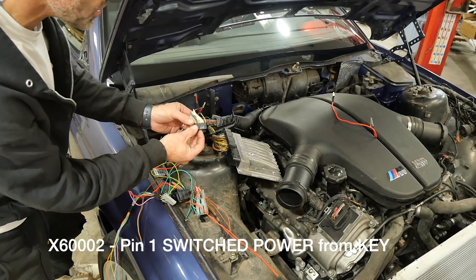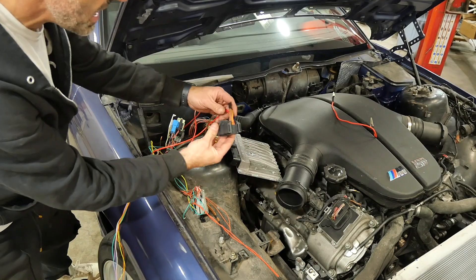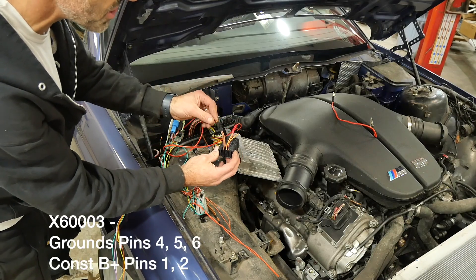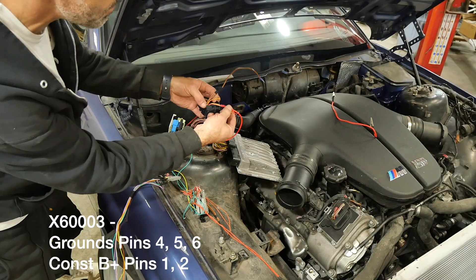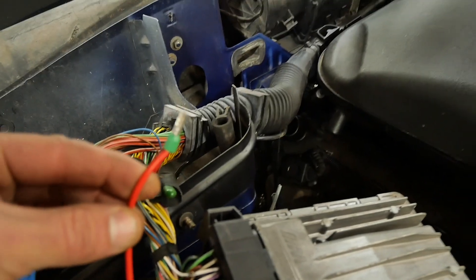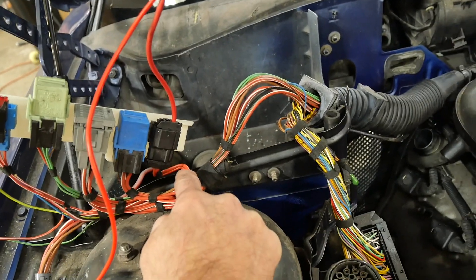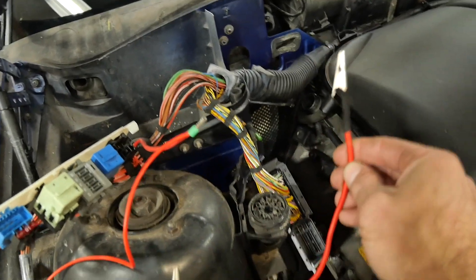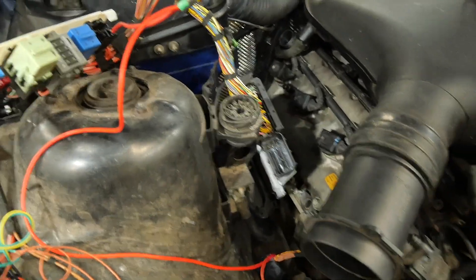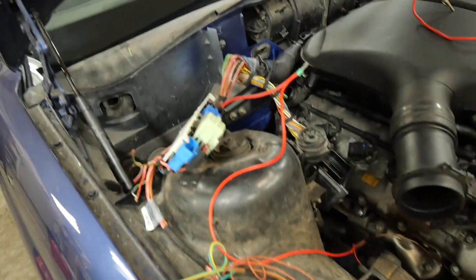On the X60002 you've got one power on pin one — that's it. That is your switched power: when you turn the key on that needs to have power, and when you turn the key off it does not get power. Here is our housing with the X60003 connector; I've already got my powers and grounds wired up. The grounds are on pins 4, 5, and 6, and pins 1 and 2 for positive power. This is our main power node — a junction where all the powers need to go. When it receives battery power it starts turning on the main relay once connected to switched power. I have a little metallic node here that I can use my alligator clip to connect to power and activate everything.